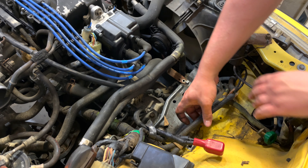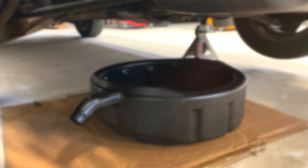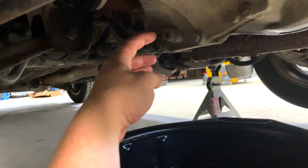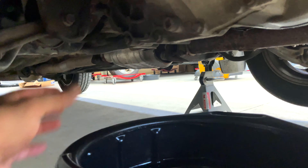Don't forget there are little connections for the harness attached to the plates — just pop those out with a pick. I've got the pan underneath and I just want to show you that this is your drain plug; it is in the shape of a 3/8 drive on the ratchet.